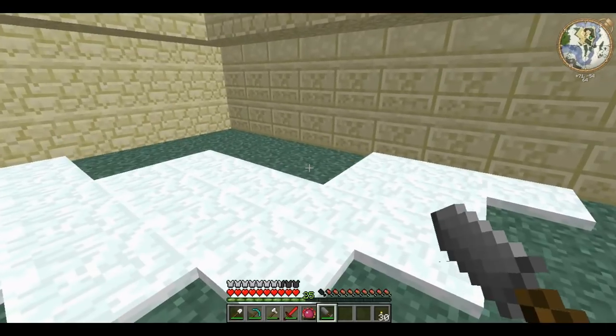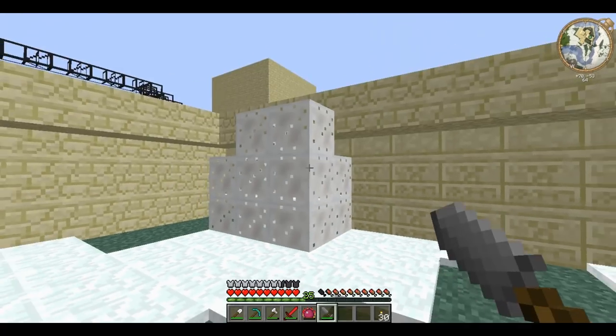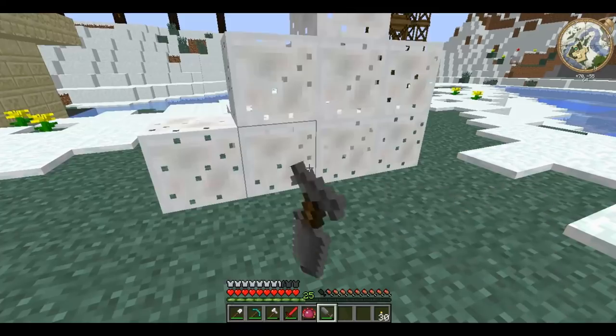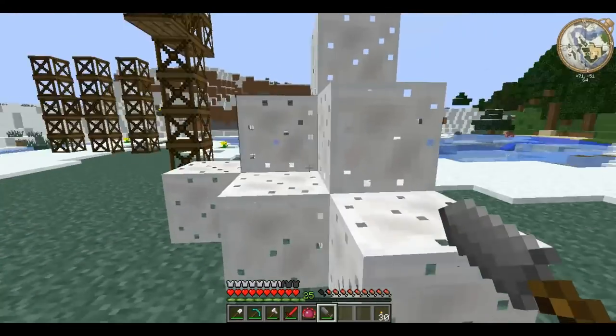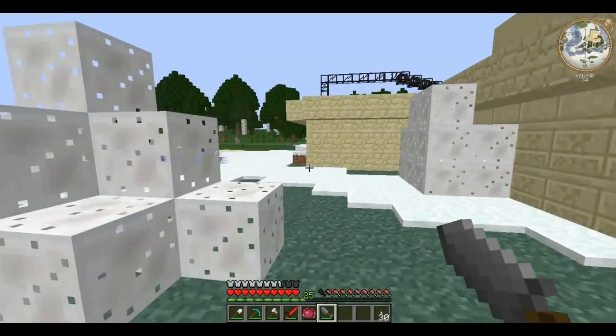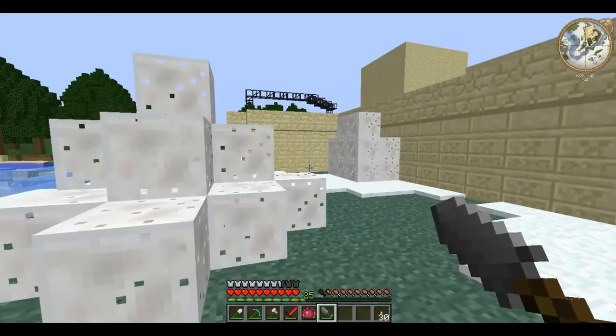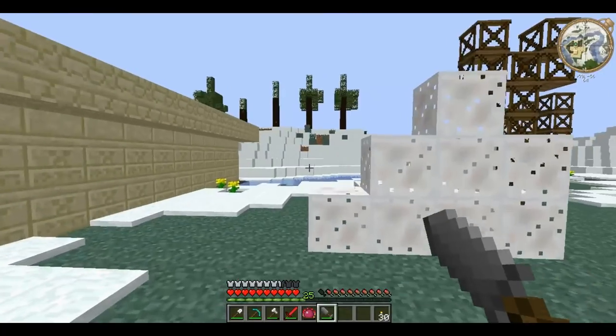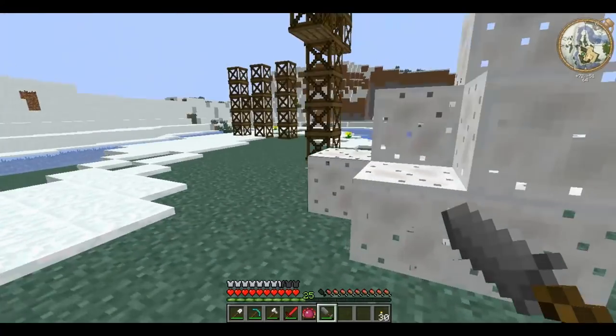A sprayer shoots quite a large amount, and it just splurges out like that. It's rather undirected, and this will harden as construction foam does, or it can just be instantly broken.